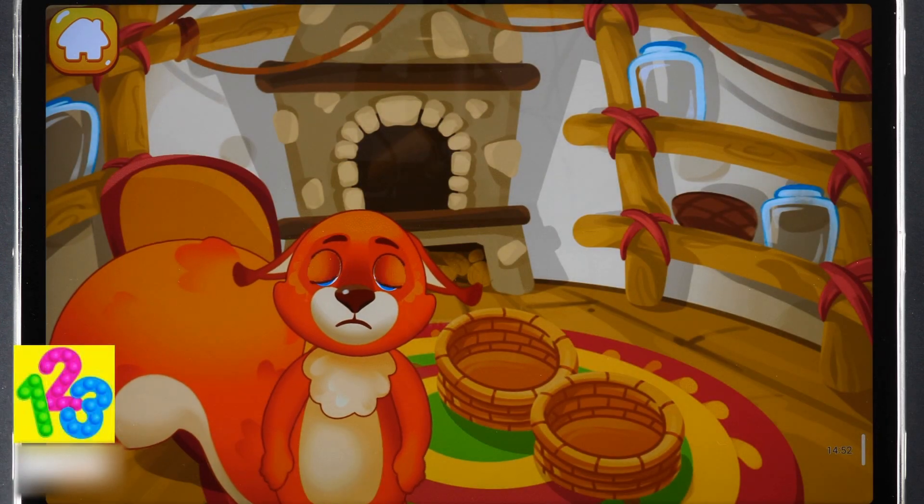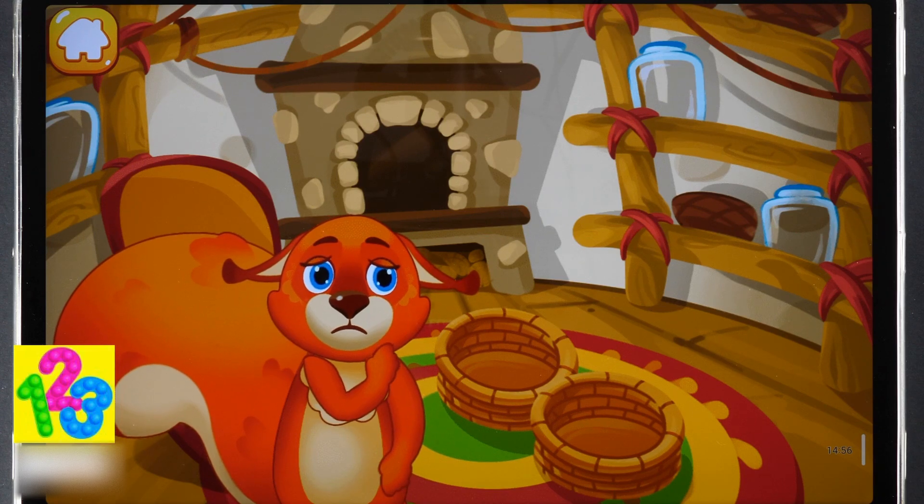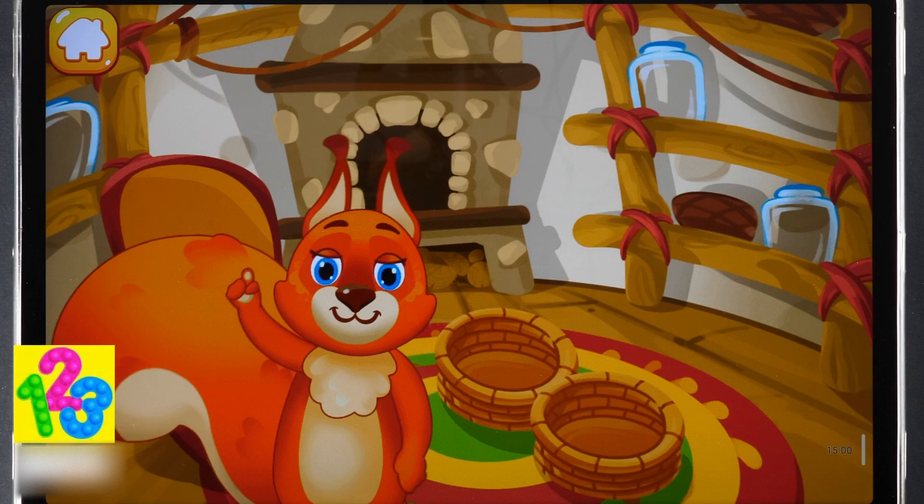Winter is coming soon but the squirrel hasn't prepared any provisions. She doesn't know how much food she needs. Let's ask numbers to help — they always help when we need to count something.